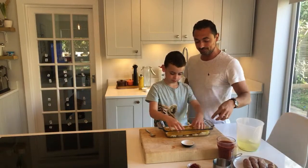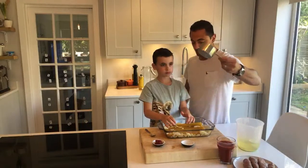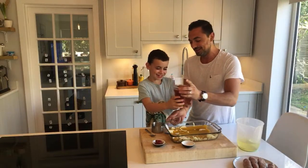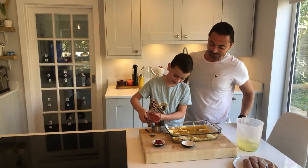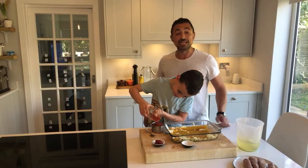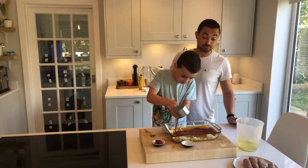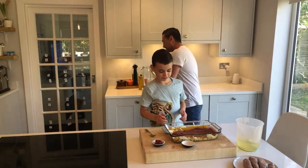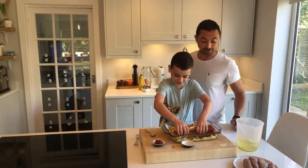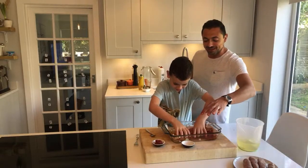Now, measure out about 250ml — about one cup — of tomato passata and pour it into your spaghetti. Get your hands in and fold all the onions and garlic bits in. Slow down — that's enough! Then using a spoon or a fork, gently move it around so the liquid gets into the spaghetti.